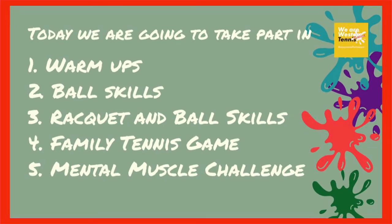Each day we'll follow the same structure. We'll do a warm-up, followed by ball skills, then racquet and ball skills, a family tennis game or two, and we'll finish with a mental muscle challenge. Throughout the camp we'll try and offer a range of ability and skill levels so there's something for everyone, including mums and dads. Enjoy!